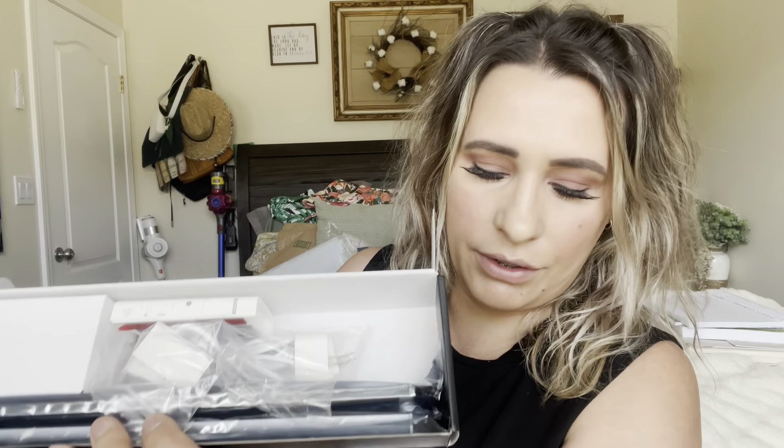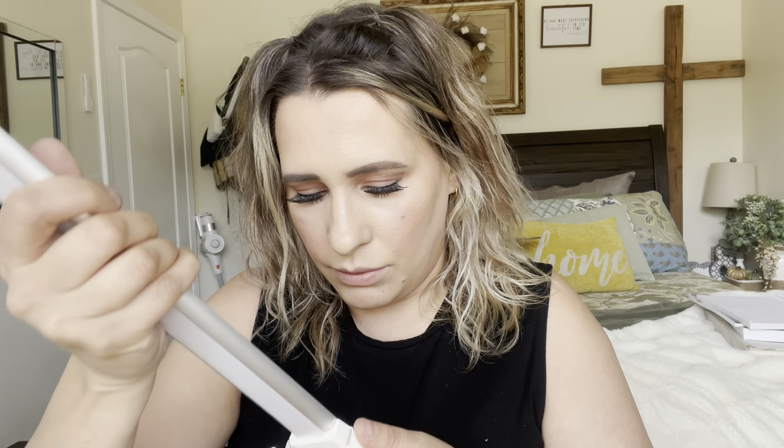So this is how they came boxed — you have everything right there. Now these are magnetic, which I absolutely love. So this is what it looks like itself. You can put multiple of these together, which is what this right here is for.